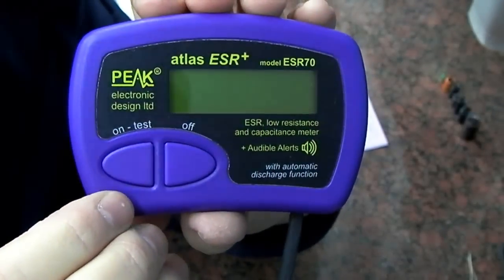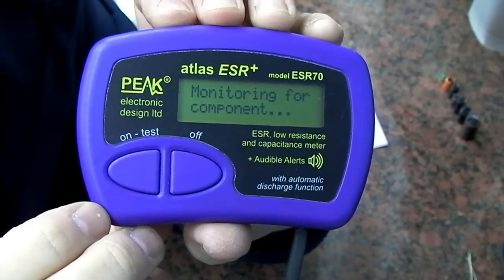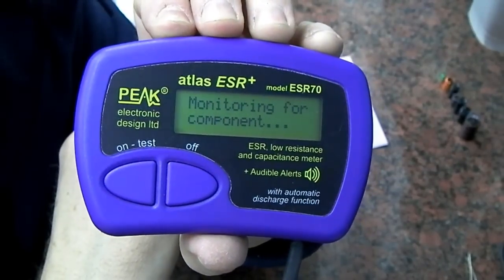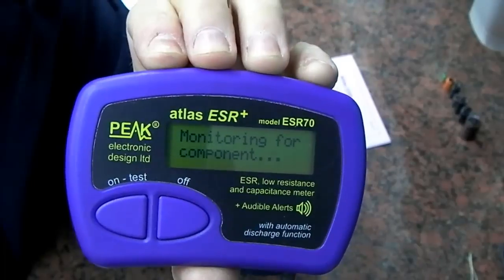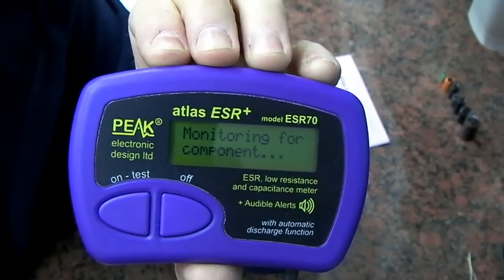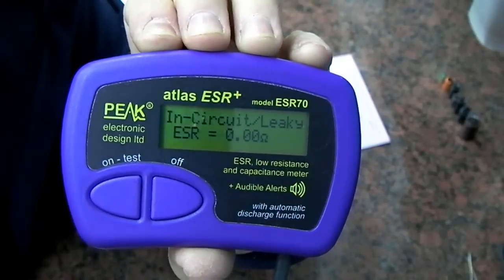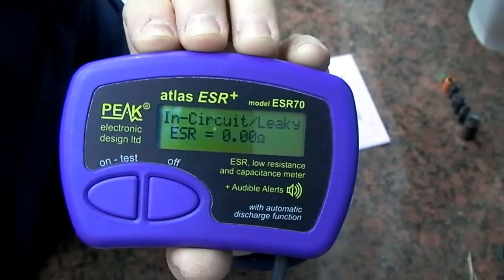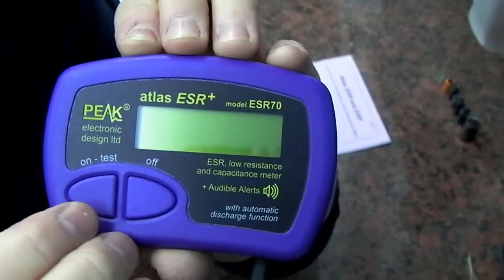When you fire this up by pressing the on button you'll see a quick menu and then it goes straight into monitoring for the component. If I just happen to short out these crop clips you'll see that it will read instantly. So that's just the short on the crop clips.